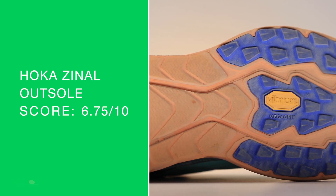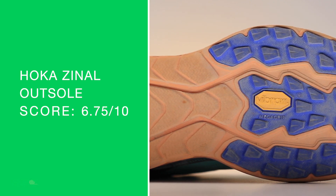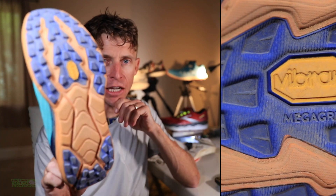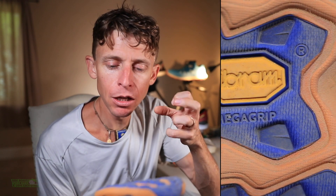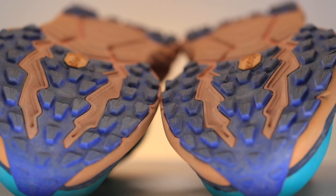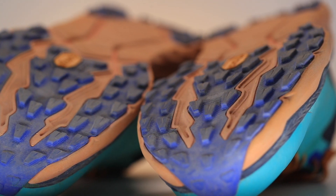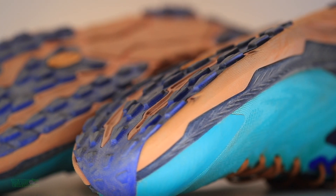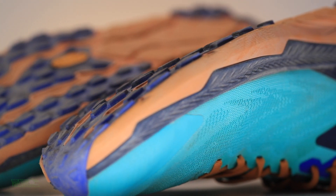Outsole: 6.75 out of 10. I just think the lug pattern is something to be desired. I would not be comfortable going on any sort of very aggressive terrain — I'd be a little nervous. It's kind of reminding me of the Pulsar from Salomon. We need a little more grip, a little more bite in the mountain. Now, if you're racing on buffed out trails, awesome — this outsole will do better. Most of my racing is pretty aggressive, big mountains, so I want to put that qualifier out there.